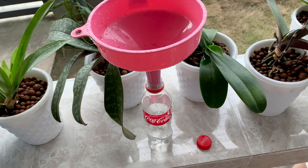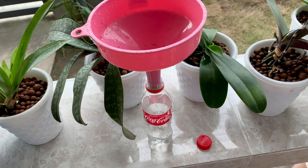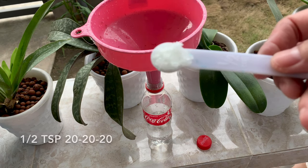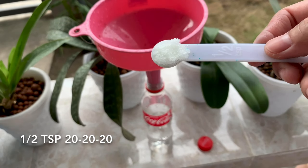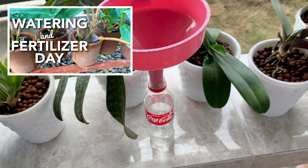I will now mix my fertilizer. I will still use aggressive feeding but diluted to 25%. This time I won't be using powdered milk. I'll use 50% of the ingredients — this is the 20-20-20 fertilizer, one and a half teaspoon, because I will be using two gallons of water, which makes it 25% of the solution. Please check my other video if you haven't watched that yet.